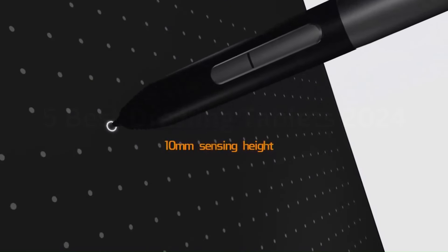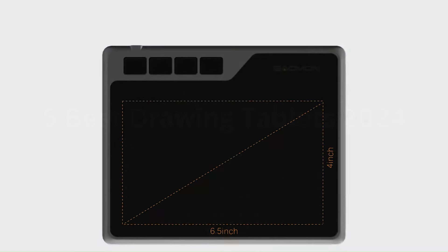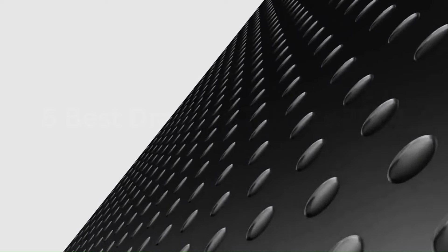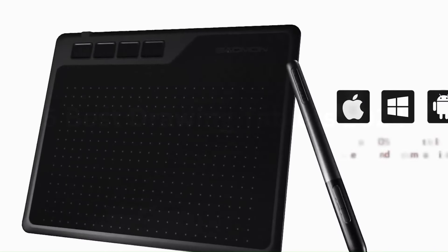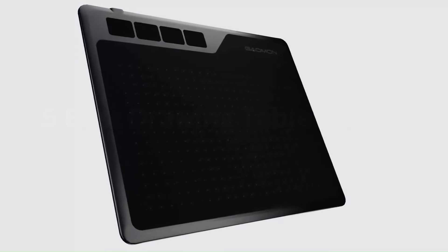The tablet is compatible with major operating systems, including Windows, Mac, and Android, making it a versatile tool for different users. It also comes with four customizable express keys that can be programmed for various functions, enhancing workflow efficiency. The GAOMON S620's performance is smooth and lag-free, thanks to its 266 RPS report rate speed, which ensures quick and accurate input recognition.